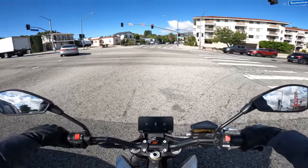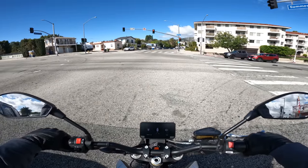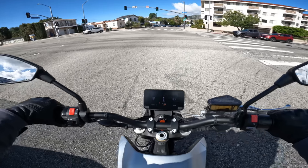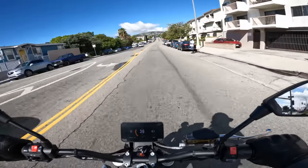This is our first real red light situation, so we're going to kind of punch it away from here and see what happens. I just can't resist — I want to do a little wheelie. And I know for a fact this bike does wheelies. That was fun.